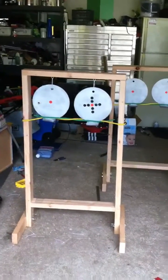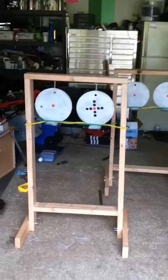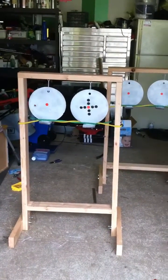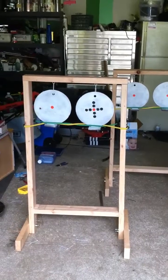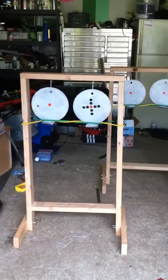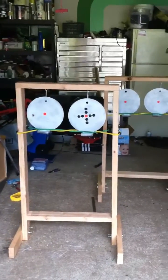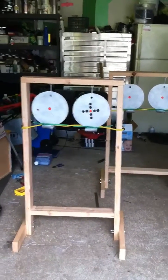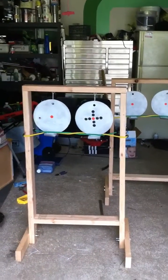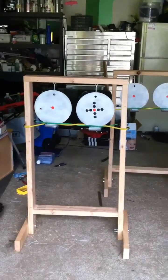We have updated our hanging steel target holder setup a little bit. We had problems with the steel wanting to spin if it received an off-center hit. We had a back bungee cord stretched across the frame to try and right the steel, but it still wasn't working for a really off-center hit.